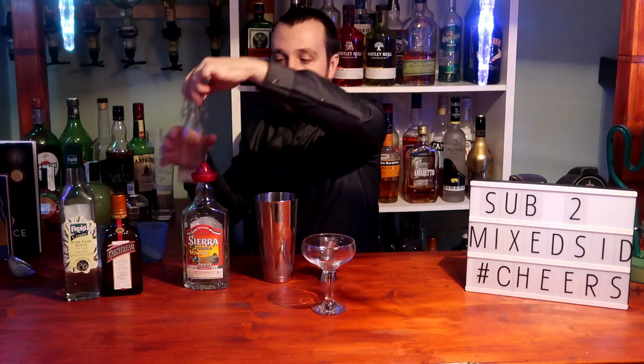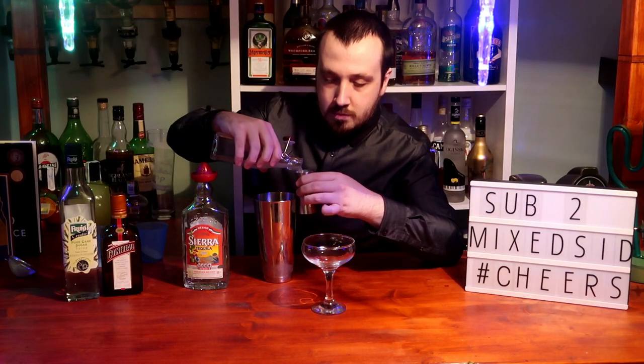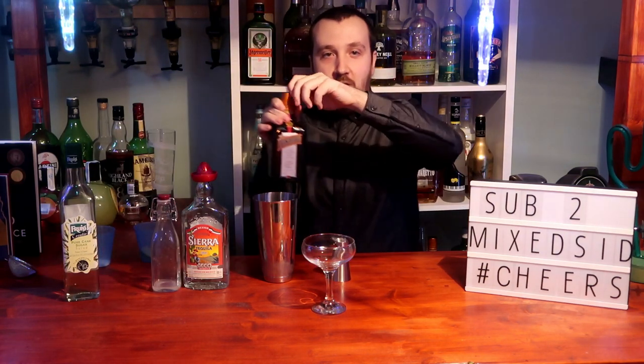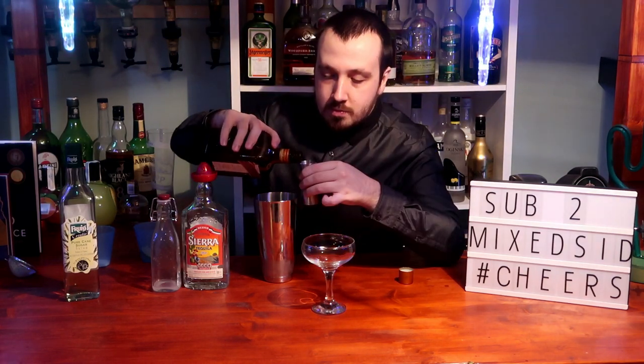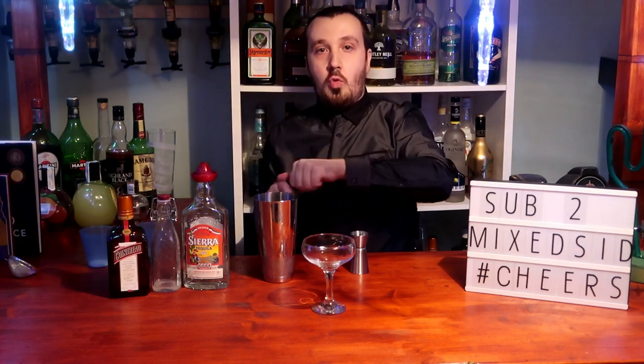22 and a half ml or 3 quarters of an ounce of fresh lime juice. Then 22 and a half ml or 3 quarters of an ounce of Cointreau or triple sec. And 7.5 ml or a quarter of an ounce of simple syrup or sugar serum.